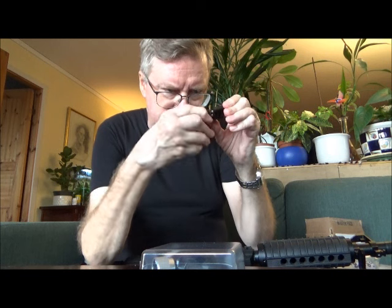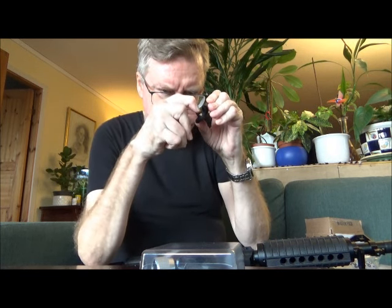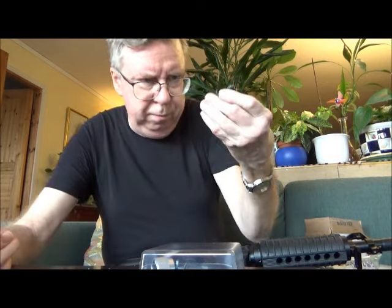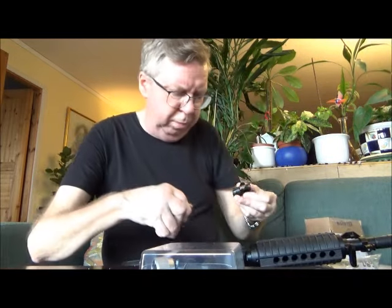Let's just take a look at the detent. Last time I used it, the bolt had a tendency to slip over it and roll out the barrel, but the detent looks okay, so I'll just put it back in.